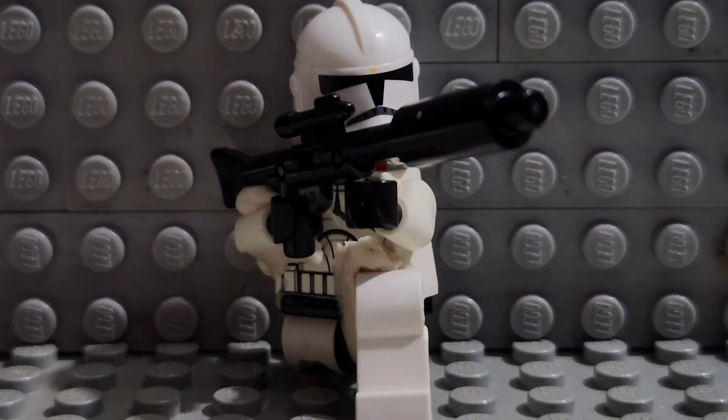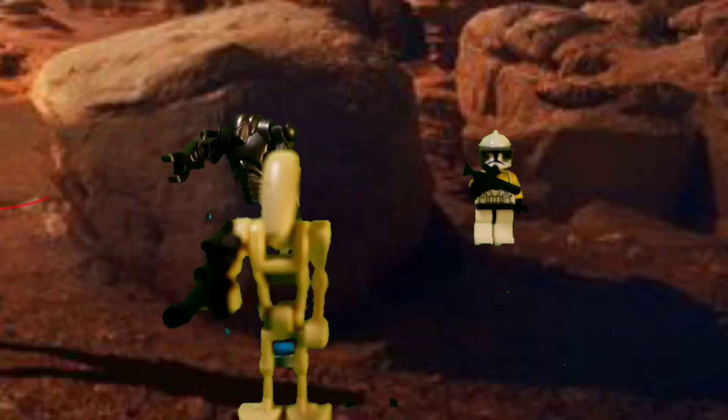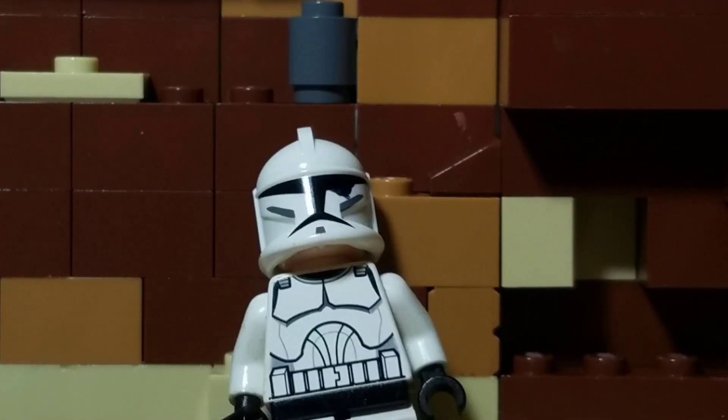Anyways, that's how you make a cheap animated Phase 2 clone trooper that looks sick. Thank you for watching, and subscribe if you like LEGO clone stop-motion, because I will be releasing some very soon — maybe with these new figures. Thank you for watching and have a good day.